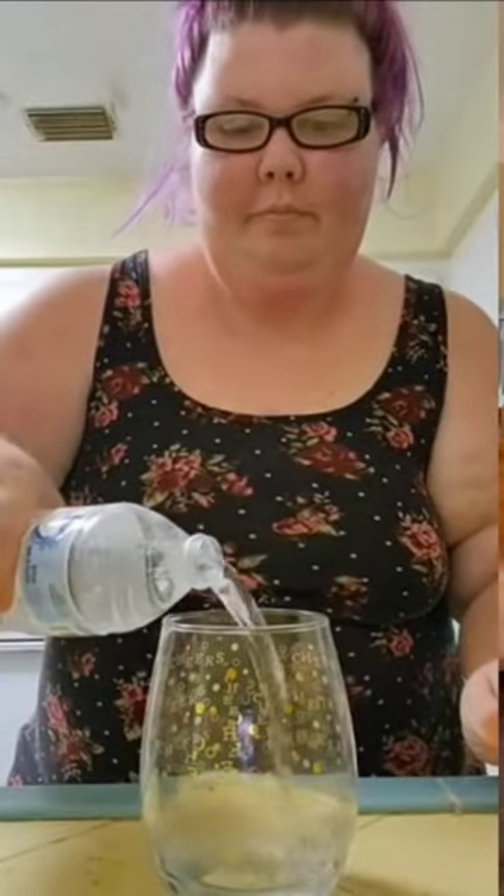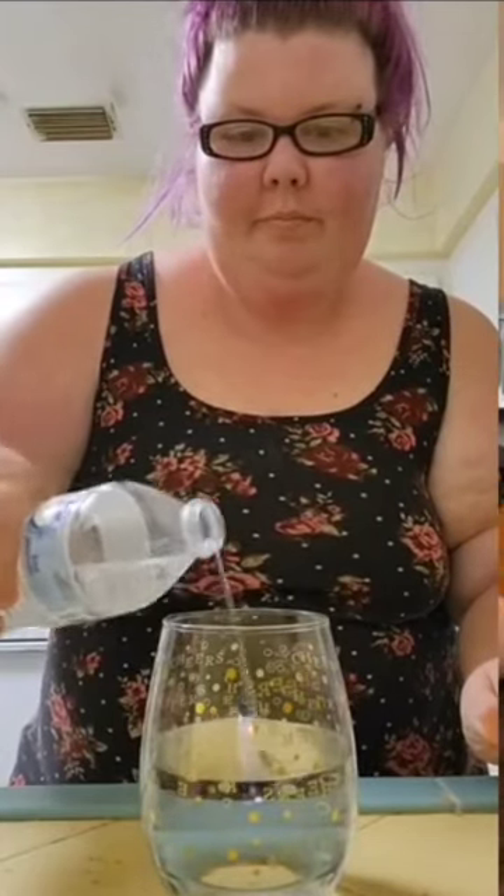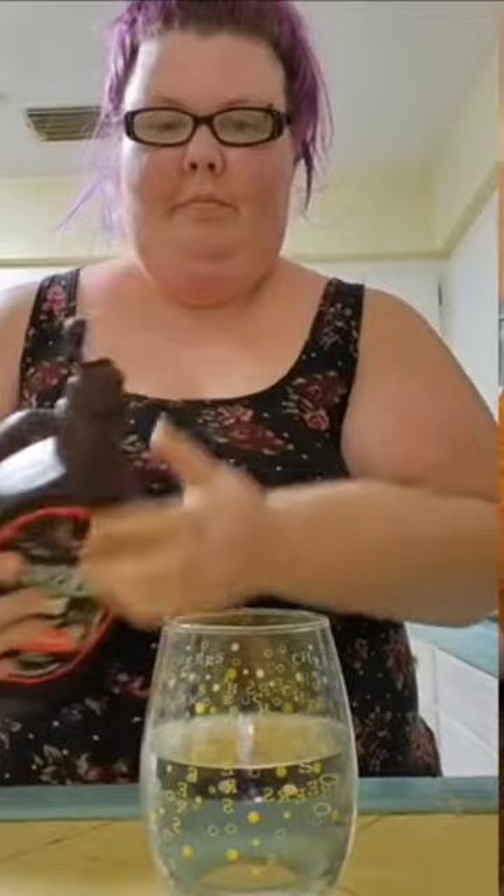Apparently Yoohoo, the chocolate drink, is just chocolate syrup mixed with water. I'm going to try out the Yoohoo just so I have the flavor in my mouth. Then we're going to mix chocolate syrup and water and see if it's the same thing, because apparently someone figured out that it's just water and chocolate syrup.